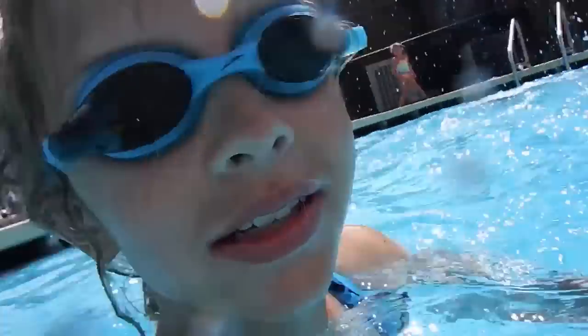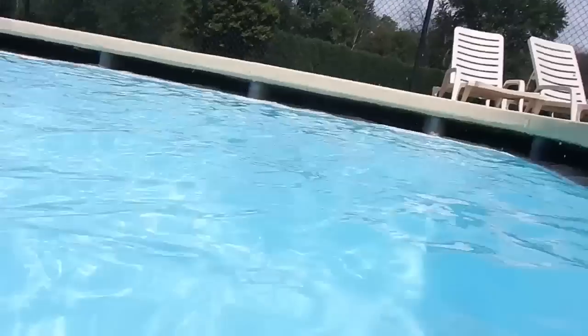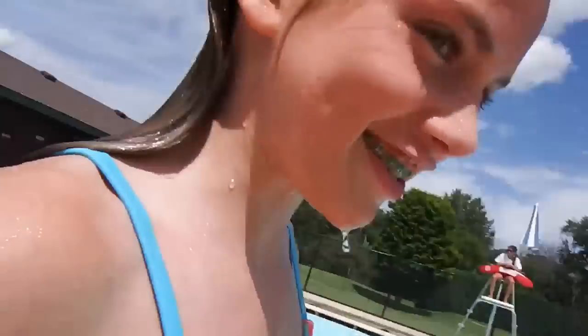Alright, let's jump in. One, two, three. Yee-haw! I'm going to try to touch the bottom. Nine feet deep — I'm going to get like an ear infection. Let's go! Okay, I'm going to try to touch the bottom.